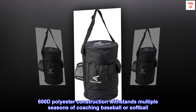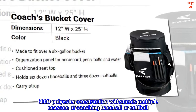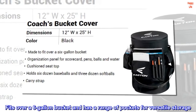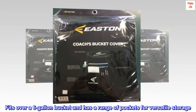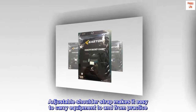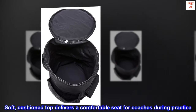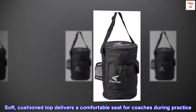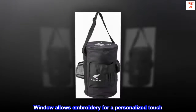600D polyester construction withstands multiple seasons of coaching baseball or softball. Fits over a 6-gallon bucket and has a range of pockets for versatile storage. Adjustable shoulder strap makes it easy to carry equipment to and from practice. Soft, cushioned top delivers a comfortable seat for coaches during practice. Window allows embroidery for a personalized touch.